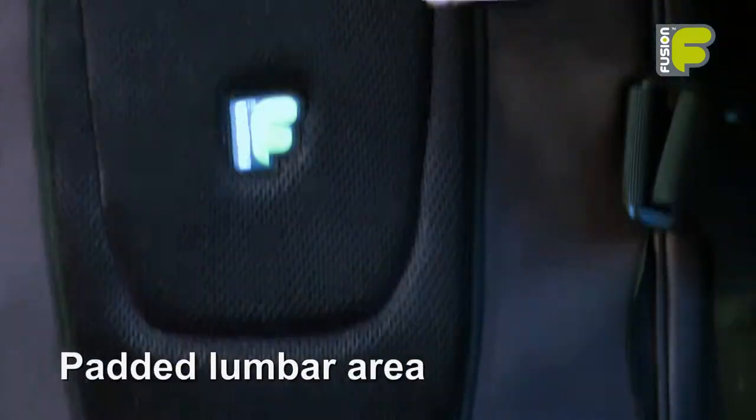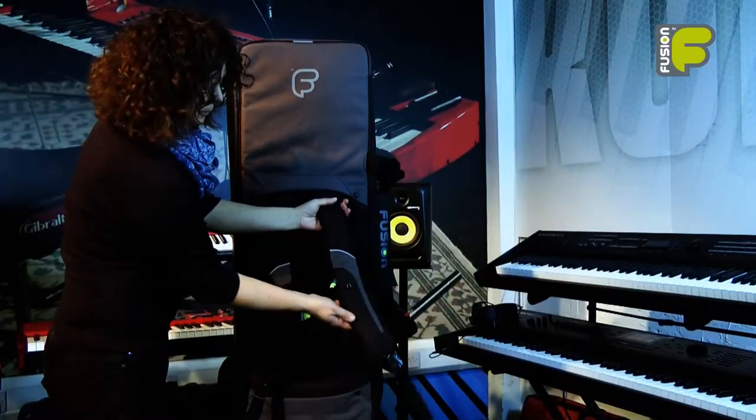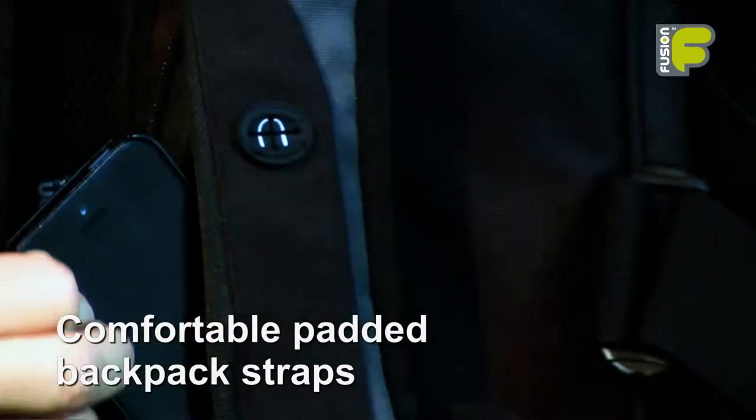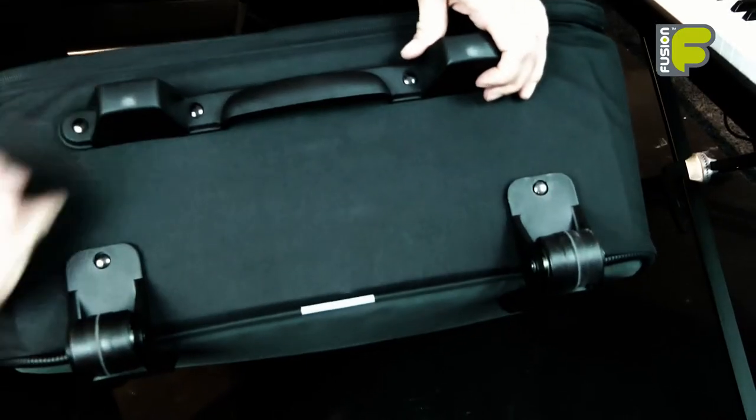The 49 to 61 key models feature grab handles on the back, top and bottom of the bag and backpack straps. The larger keyboard model has wheels instead of backpack straps for ease of transportation.